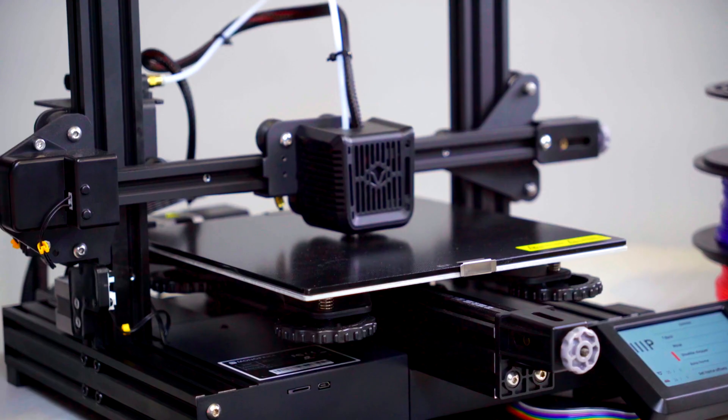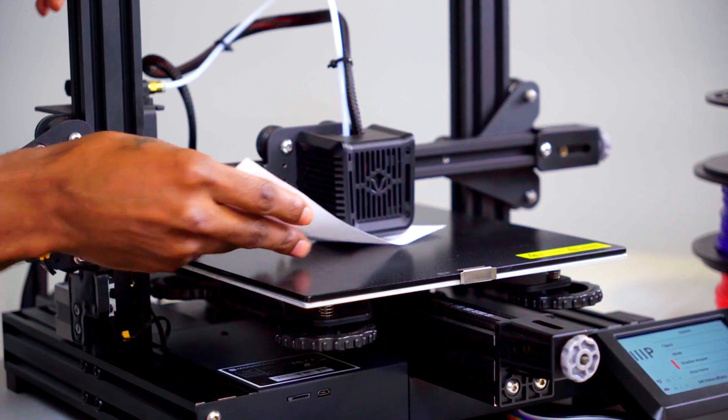Last, check the center of the build plate to make sure the same effect can be felt from each of the corners. If you find the nozzle is just slightly too far or too close, you can now use the tune menu to adjust the Z-axis offset while in the printing screen to make fine tune adjustments while printing.